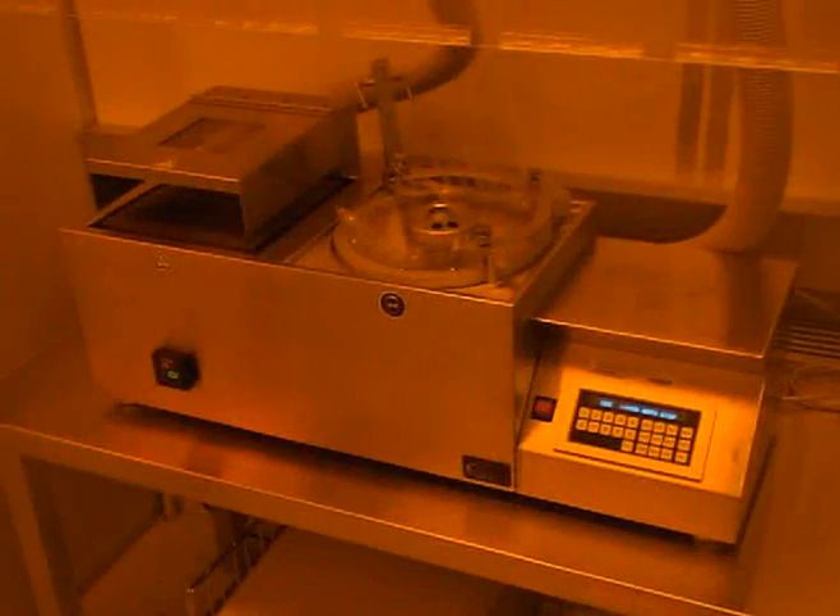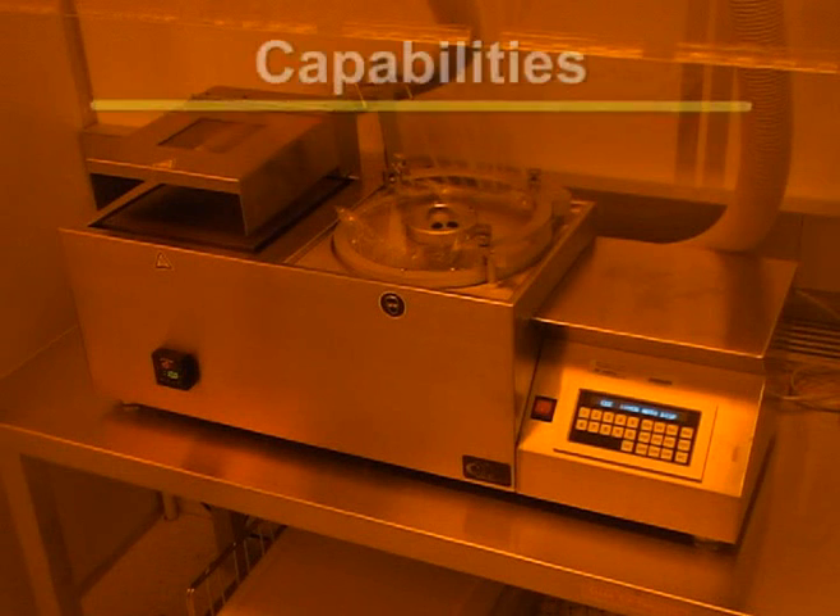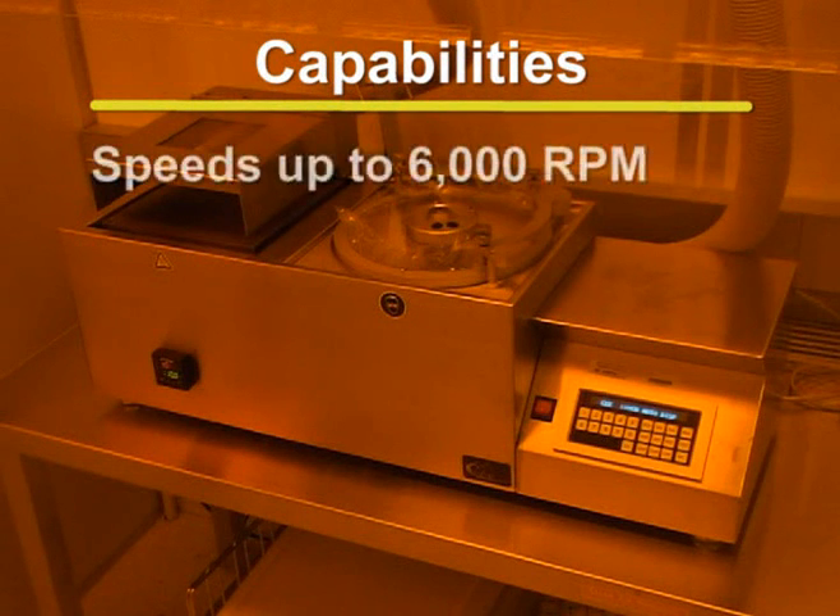The CEE-100CB spin coaters are used to distribute a thin, uniform layer of photoresist over the substrate of silicon wafers. Photoresist is evenly dispersed over the substrate by spinning wafers at speeds up to 6,000 RPM.